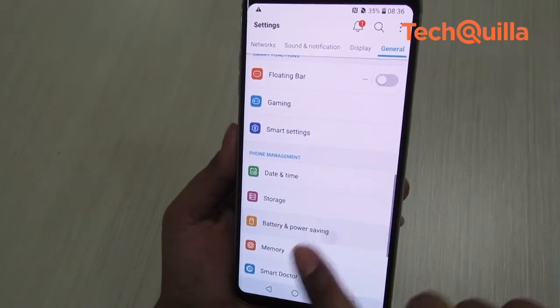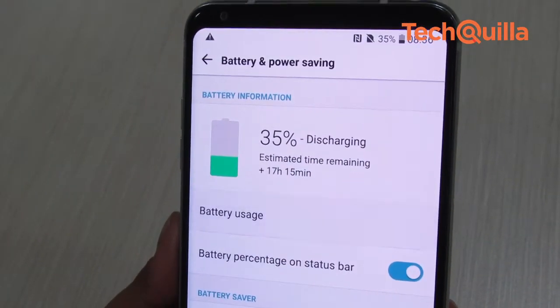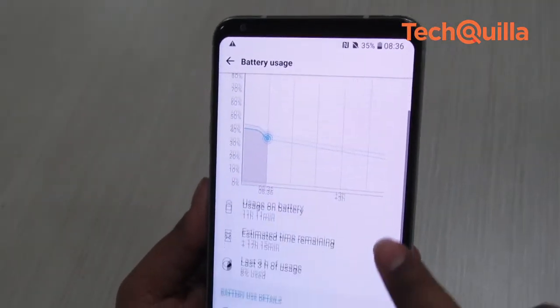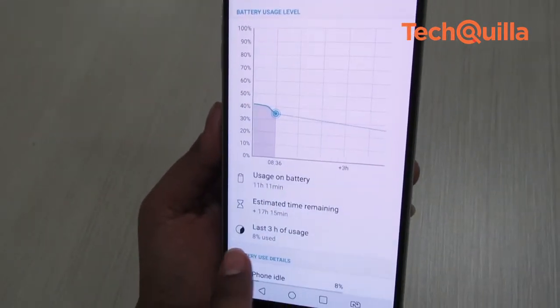A 3300 mAh battery fuels the phone, which is supported by wireless charging as well as Quick Charge 3.0 technology. We found the battery backup very impressive as it lasted more than a day in rigorous use.